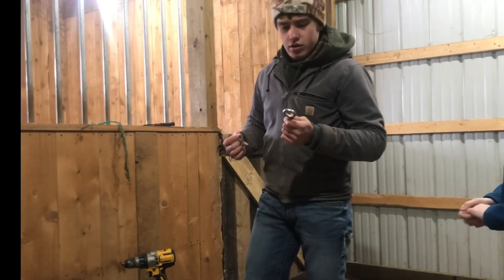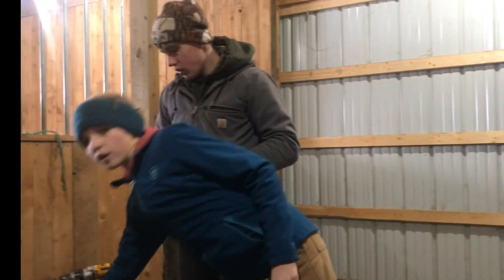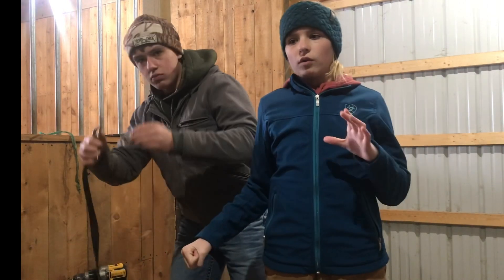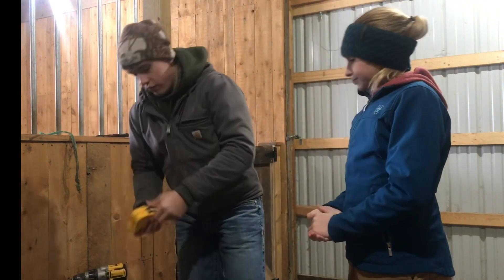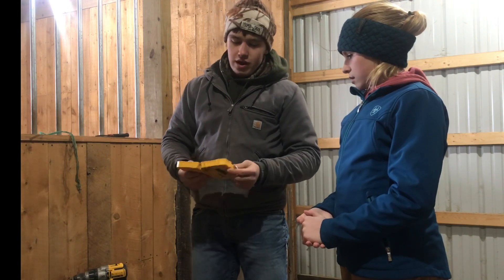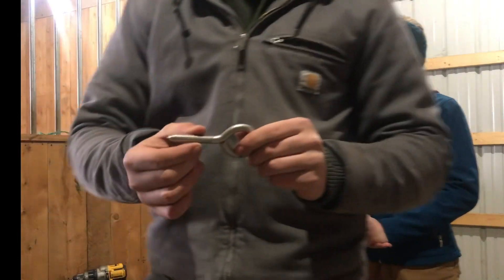Can't forget the eye hooks either. We're going to have the cross ties hooked to them, and then we have the safety cross ties so you can pull it right down. If there's an emergency or like a fire or something, you know what you're going to do. First thing you're going to do is look in your box of drill bits.